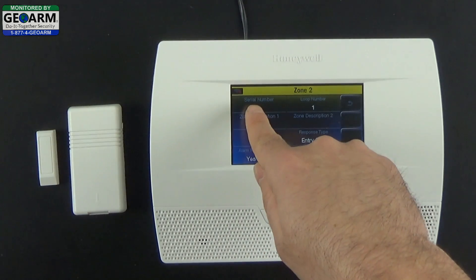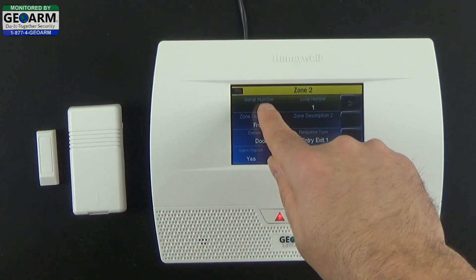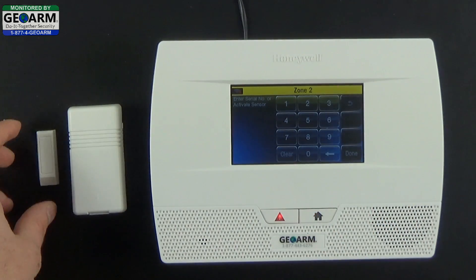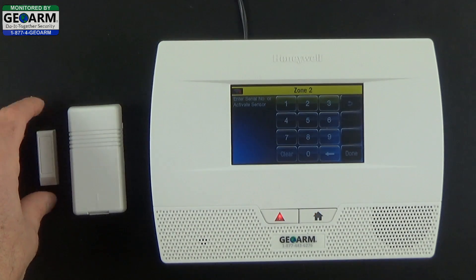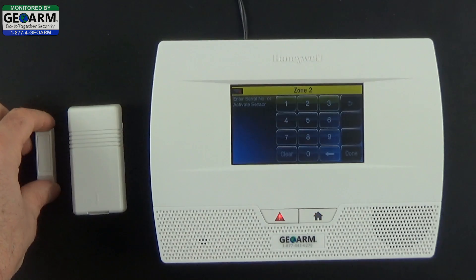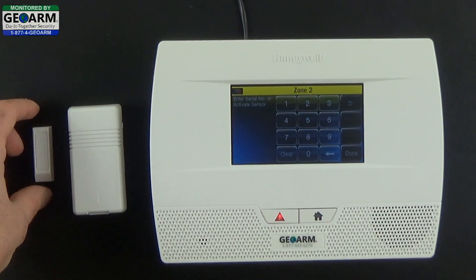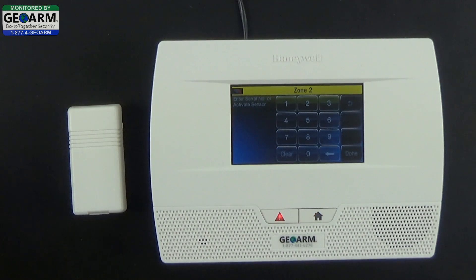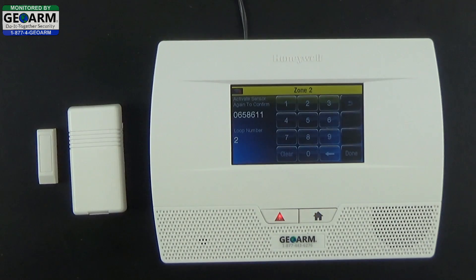The first field from the top left is the serial number — select that. In order to learn this sensor, you're going to be removing the magnet and replacing it in increments of 3. The first activation is for the panel to acknowledge. The second is for it to learn the serial number and verify the loop number.